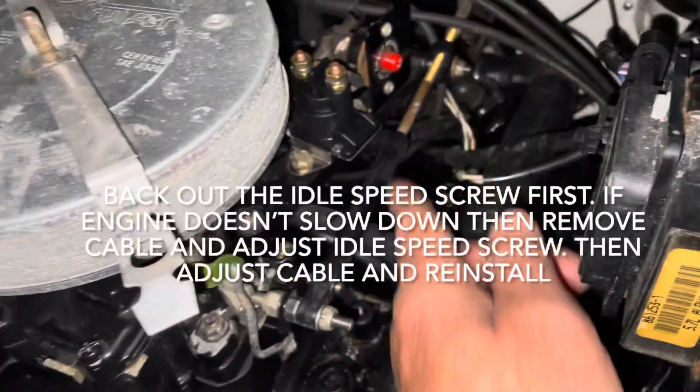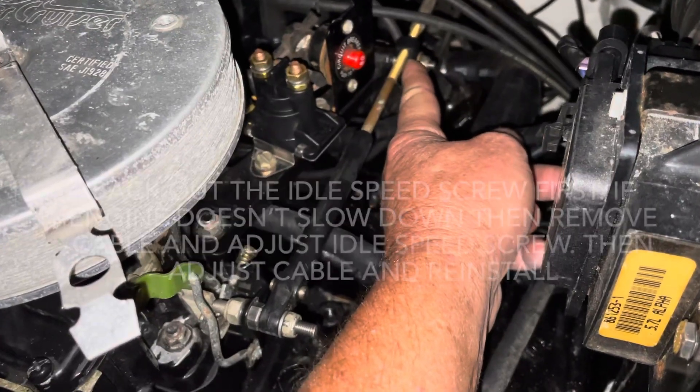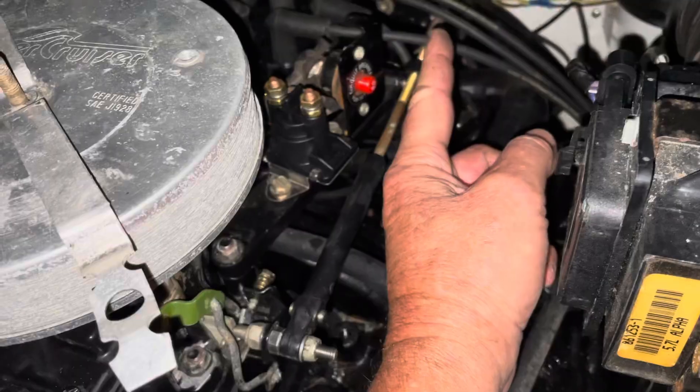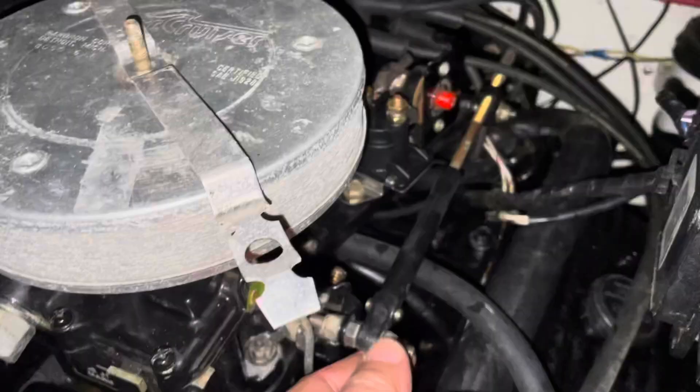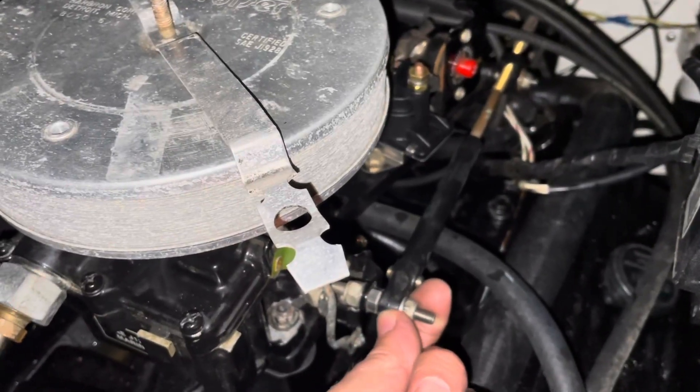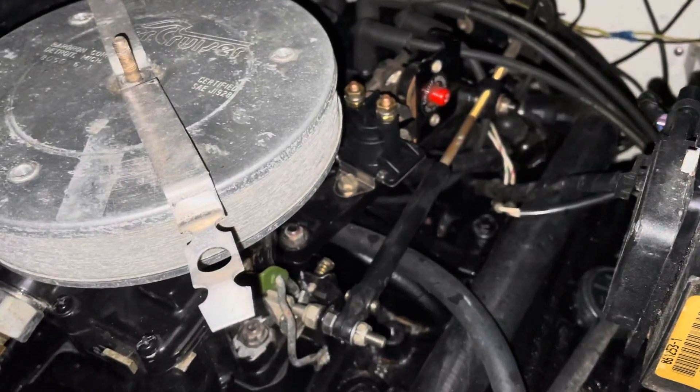So, to fix that, you take both these nuts off, and there's a barrel right here that you can adjust. You would rotate that barrel so that it moves further away from you — it moves towards the back of the boat — and that would put more distance and allow this throttle to be pushed further closed and allow it to slow down. That's if it idles too fast and you can't get it to slow down.